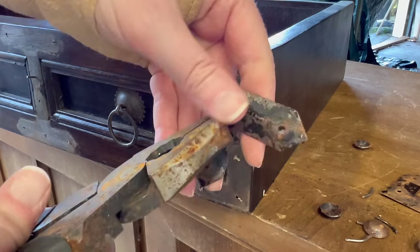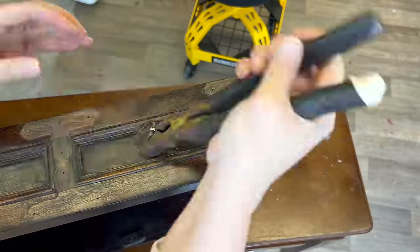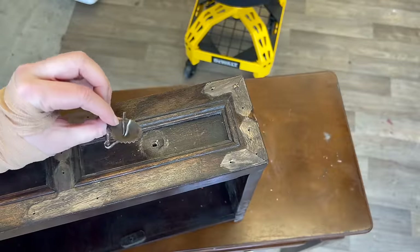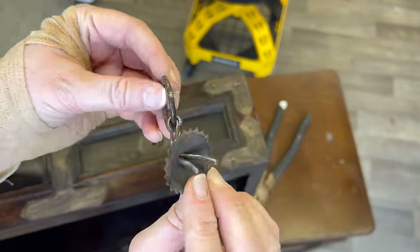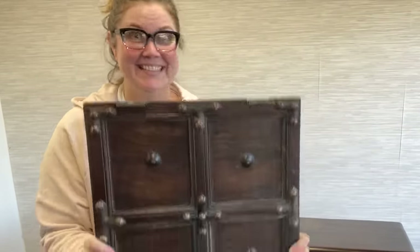I soldiered on, removing the metal accents from the first nightstand's drawer front, and then I realized — that was a good amount of work. And guess what? Now it's round two. That's the fun thing about doing a pair of nightstands — there's two of them.